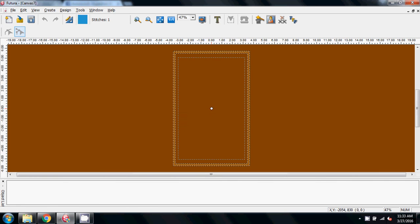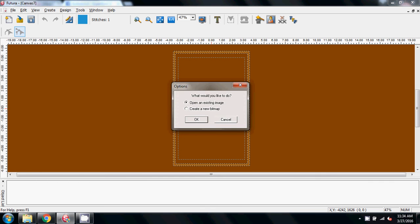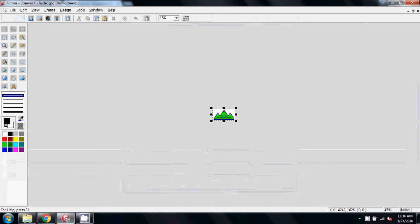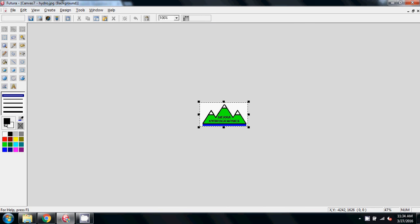We're going to start off with a new screen and go straight into the drawing package, open an existing bitmap — I called it Hydro JPEG — and here it is on the screen. If I go to 100%, you can see it's a very, very small image, and I believe this is on a pocket, so this is going to be between 3 and 4 inches across maybe.